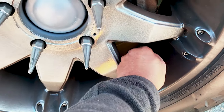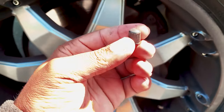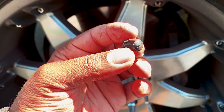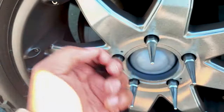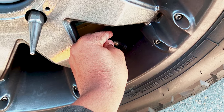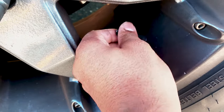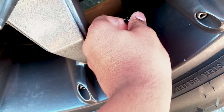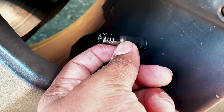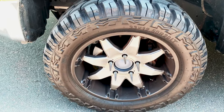Let's go ahead and do the install. So you can see these are the standard caps before, and after the swap — I like it.